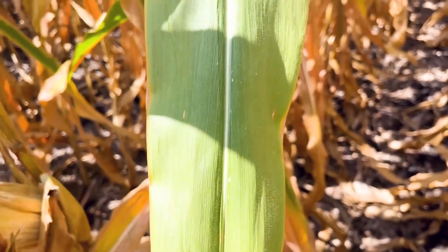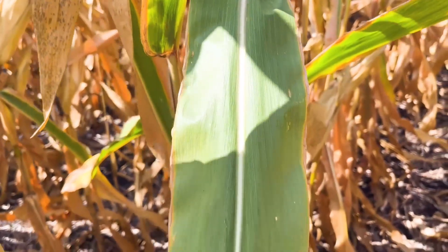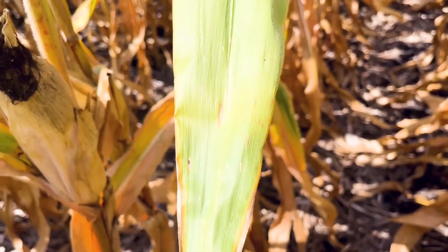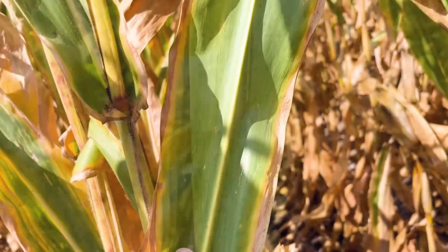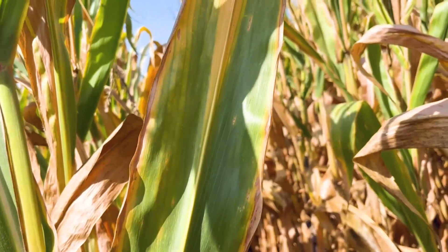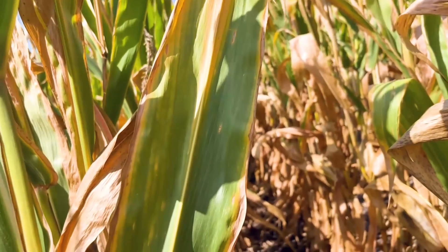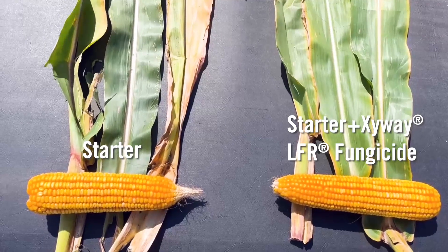We can find a little bit of gray leaf spot but it's considerably less, probably less than five percent of the leaves in terms of disease cover. Very little tar spot — maybe a lesion here or there — but not nearly at the levels that we saw up in the starter-only portion of the field. You can see there's more of the leaf greenness maintained; again a few gray leaf spot lesions, but not nearly as bad as what we saw on the other spot.